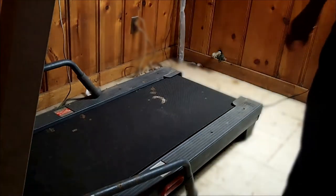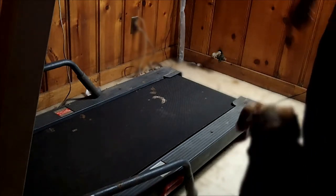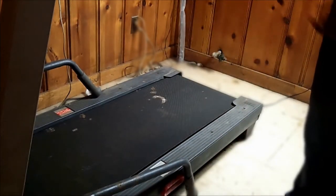I discovered this myself from my previous dog. Step number one that I learned recently: when you're going to put your dog on a treadmill, it's best to take them for a walk.